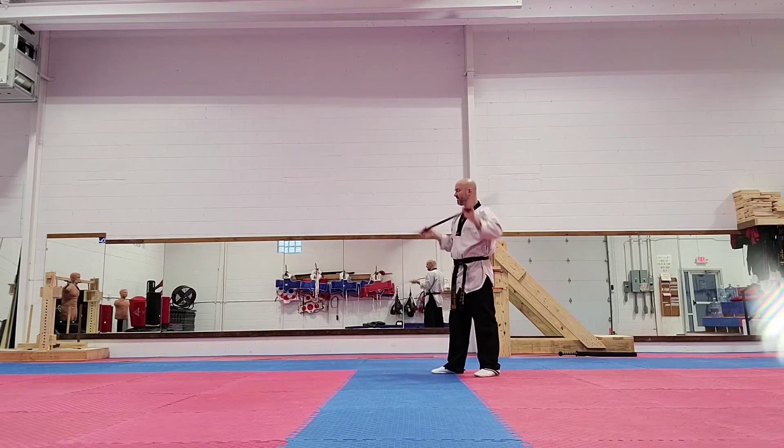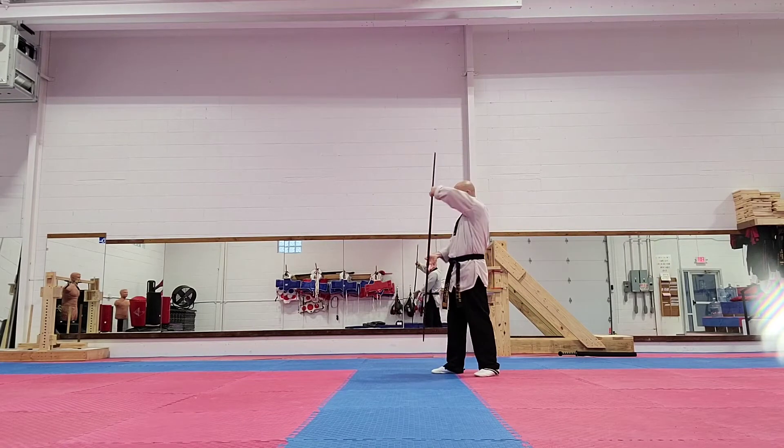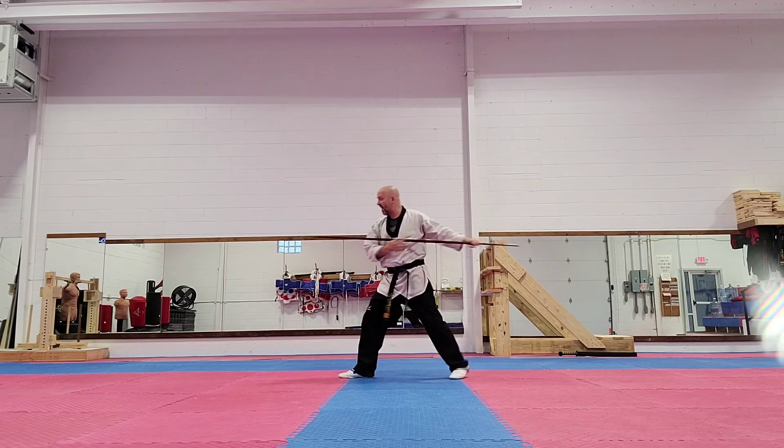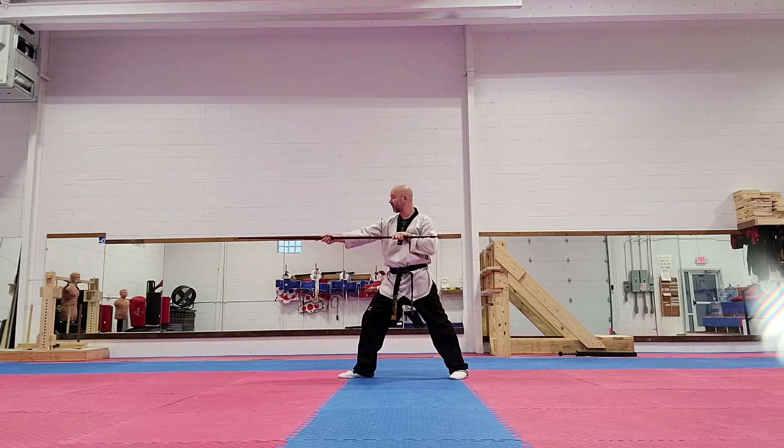Next, I'm going to slide back into a walking stance, and block this way, then this way. And I'm going to step back into a front stance, and then I'm going to pull the bow back, and I'm going to do an outside elbow thrust.